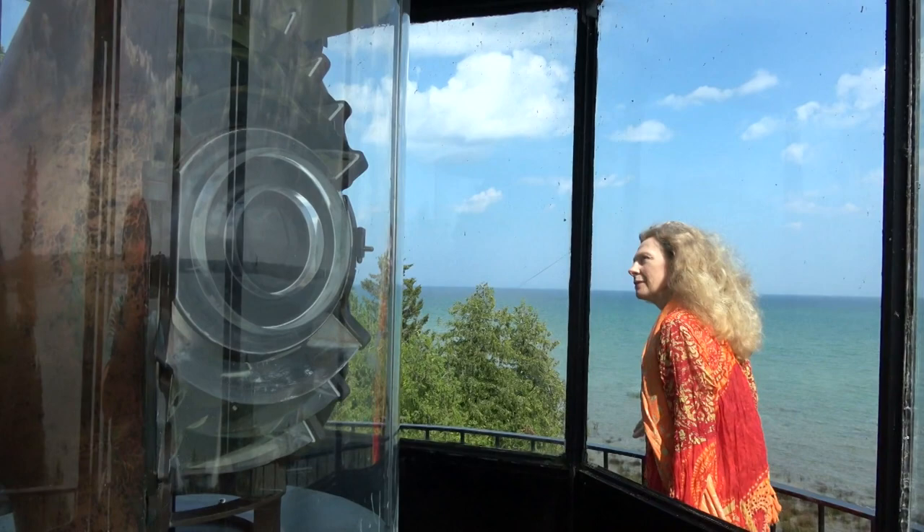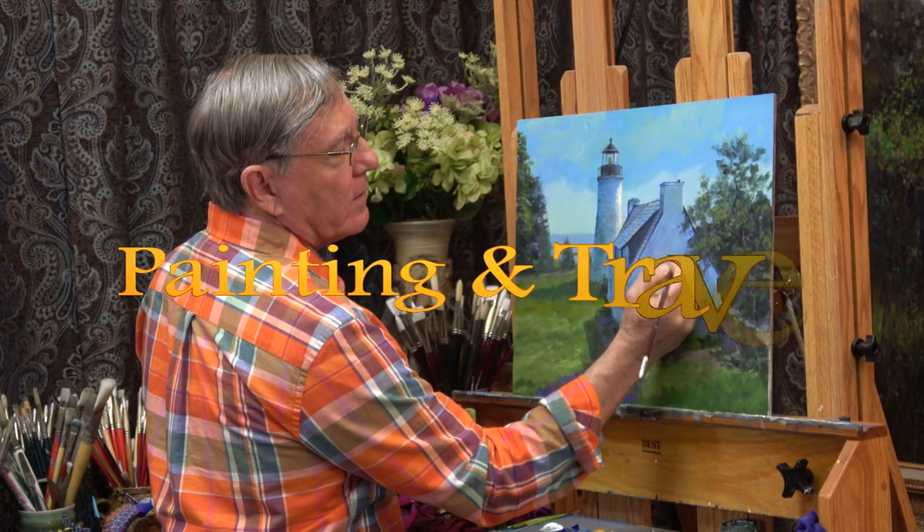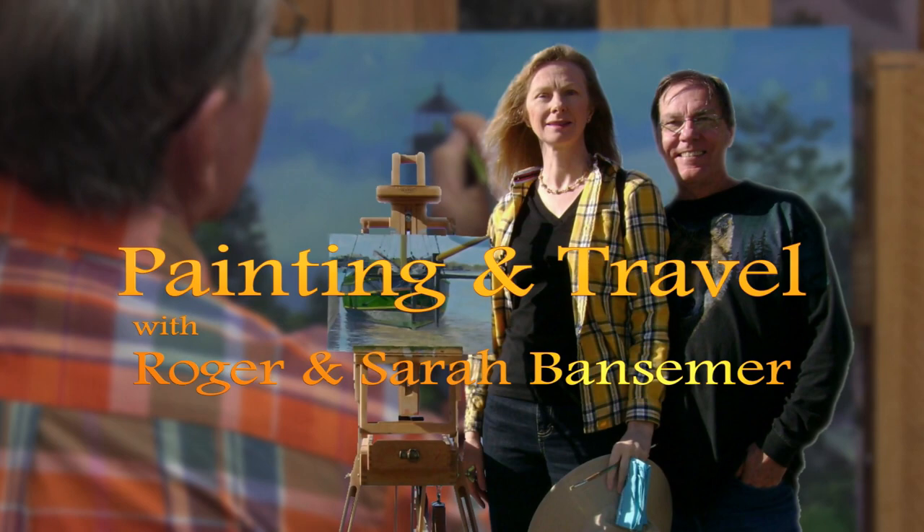Painting and travel tour the old Presque Isle Lighthouse on the shore of Michigan's Lake Huron. Sarah climbs the tower and visits the keeper's house. Roger uses acrylics to paint a bird's eye view of the 30-foot tower.